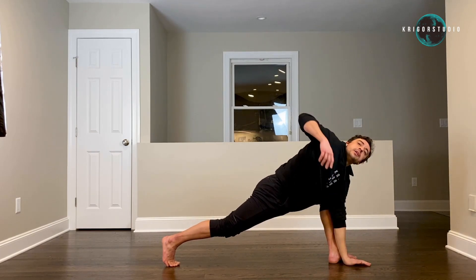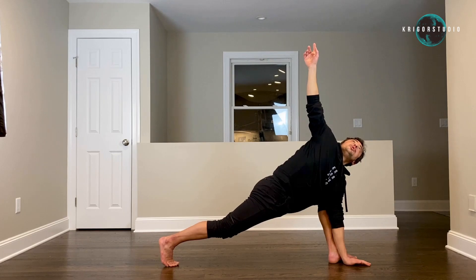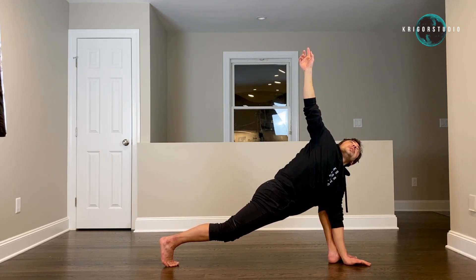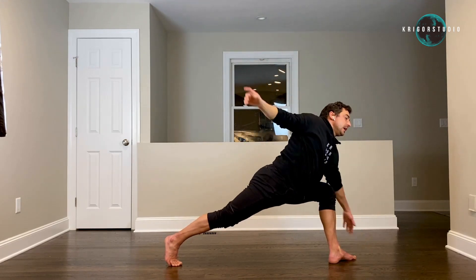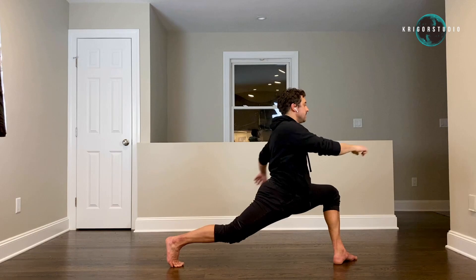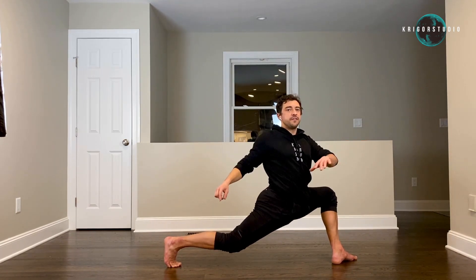Now your left hand is going to go inside your left foot, pick your right hand up. Make sure that you breathe when you hold this position — four, five. Get up to vertical and twist — two, three, four, five.